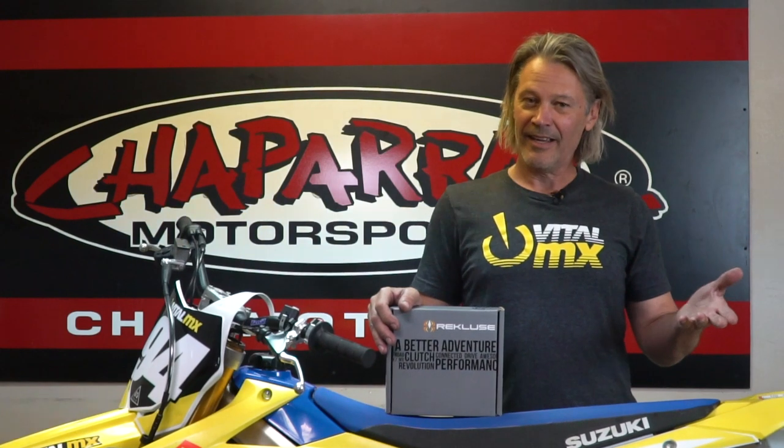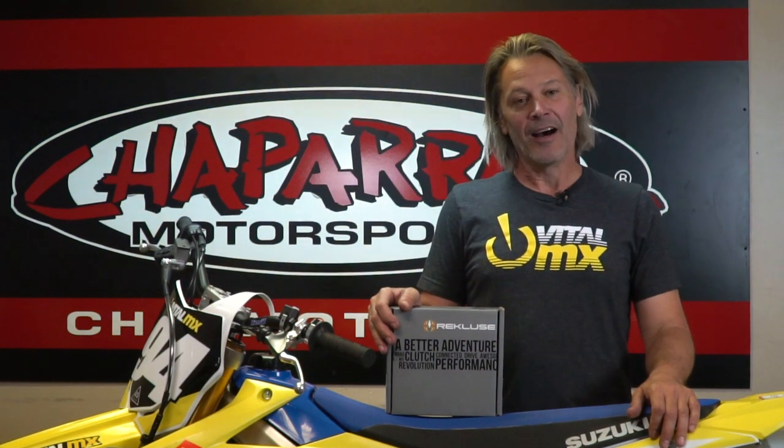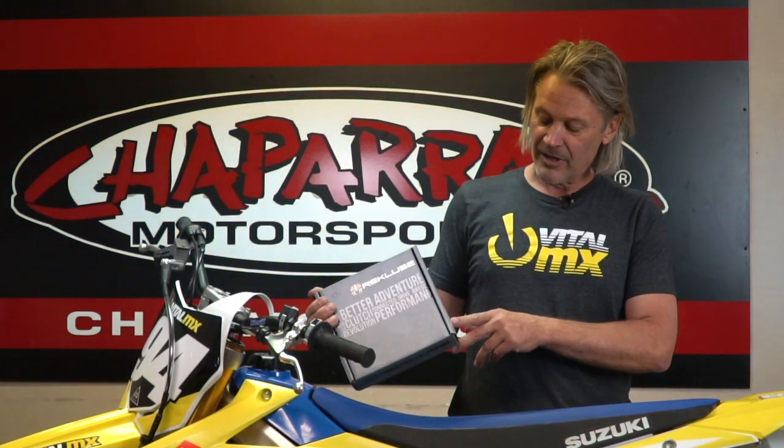Hey everybody, this is Scott Gustafson with VitalMX. We're here today at Chaparral Motorsports. We're here to do a tech tip for you and what we're going to do is we're going to install a Recluse Torque Drive Clutch Pack.